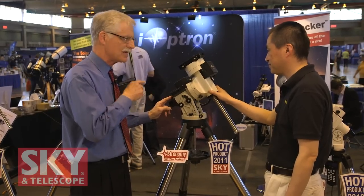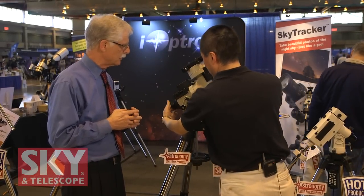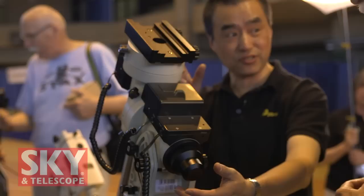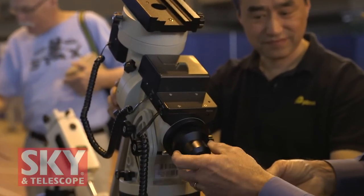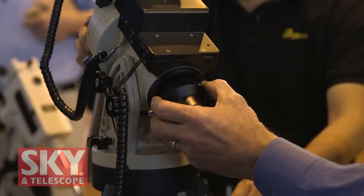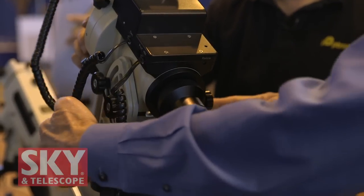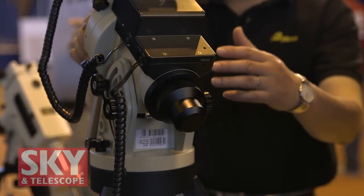All of your equatorial mounts have the capability of having a polar alignment scope, correct? Yes, and that's our special design polar scope for alignment. It's very easy because our hand control tells you where the polar star should be. You just look through it, put the polar star in the right position. It takes about five minutes to get everything set up. I've been extremely impressed with the polar alignment scopes. You get the information on the hand control, look in, just get Polaris on that right spot, and you're aligned well enough for go-to, astrophotography, and certainly for all the observing. Extremely quick. And of course you've got adjustments to allow you to smoothly adjust in azimuth and altitude.